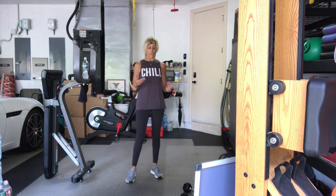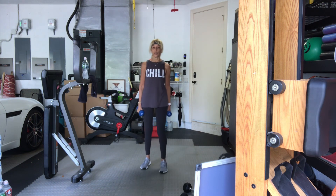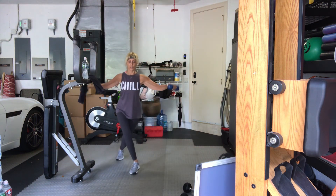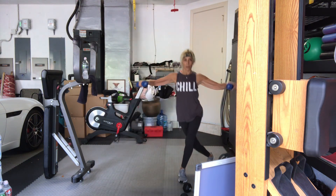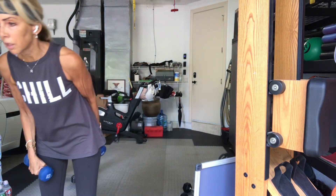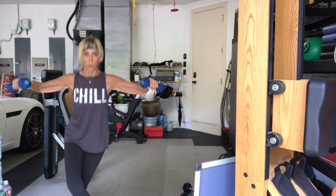Back to the lighter weights — curtsy lunge, side to side, alternating sides. Pick up your weights. Right foot goes first. In four, three, two, one, let's go. One, two. Depending on the size of your space and how wide you can go — three, four, five. You can bend the arms more. Six, seven, eight. Control it, don't just swing. Nine, ten. Good.